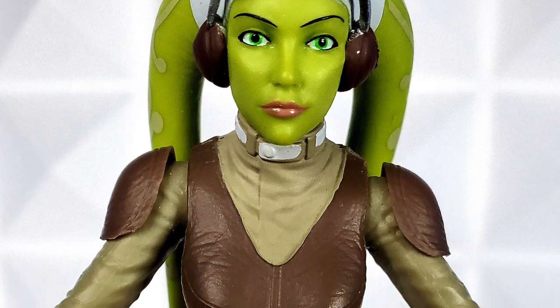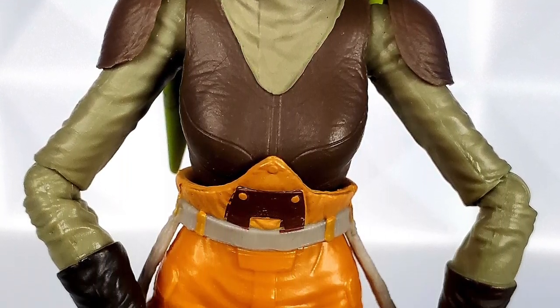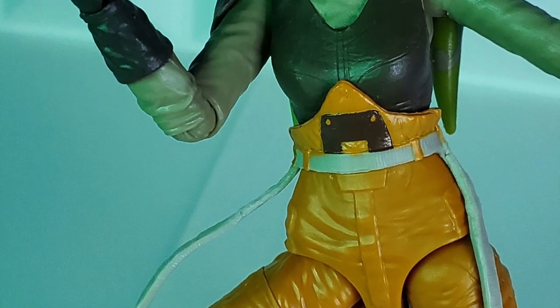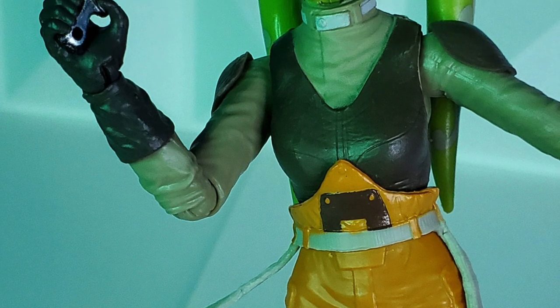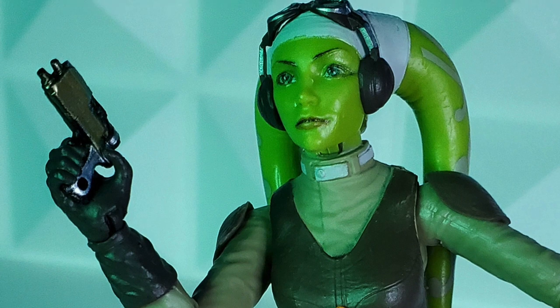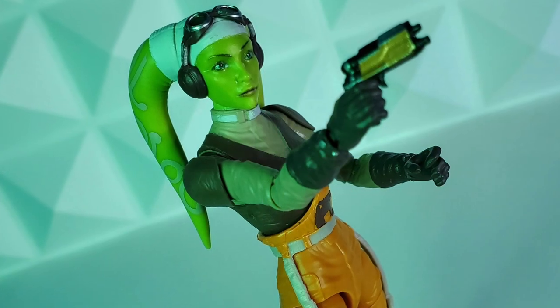Hera Syndulla is a Twi'lek that was born 29 years before the Battle of Yavin. She's the daughter of General Cham Syndulla. After seeing the devastation of the Clone Wars on her homeworld of Ryloth, Hera trained to be an expert pilot, left Ryloth as the captain of the Ghost, and started her own resistance movement.